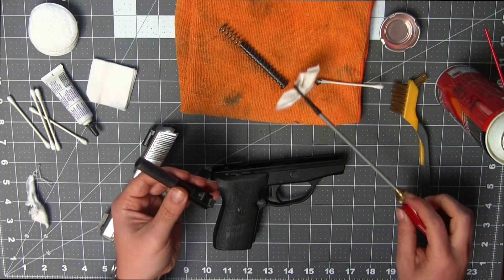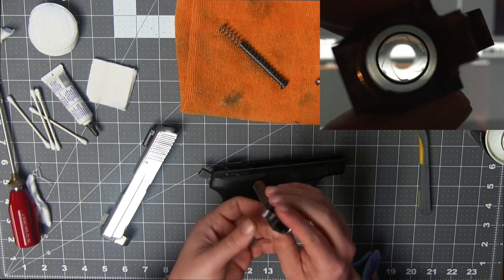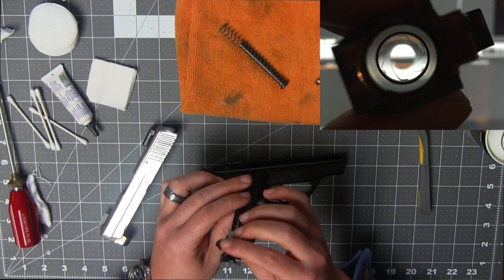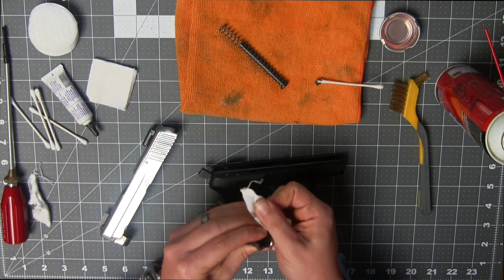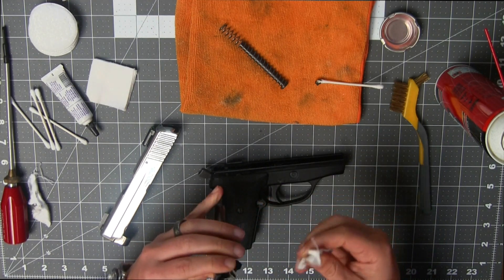In this case, I'm pretty happy with that. Inspect the barrel — I'll include a picture at the end. But at this point, everything looks pretty much as clean as it's going to get. You can take the patch you just used, go ahead and clean the face and the feed ramps. You tend to get a lot of carbon build up in this area.